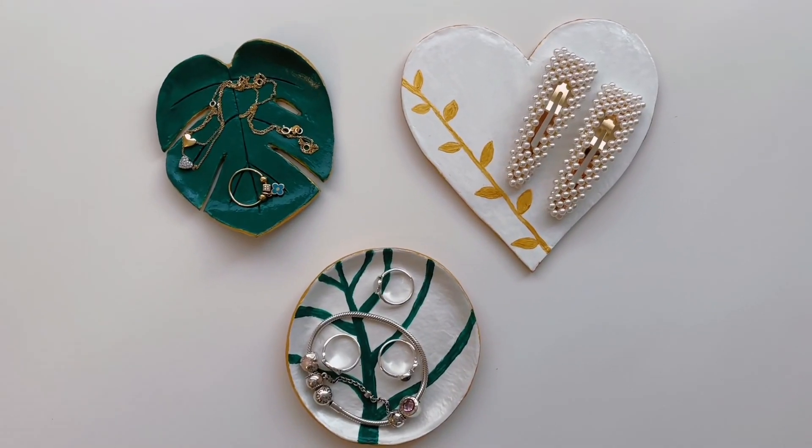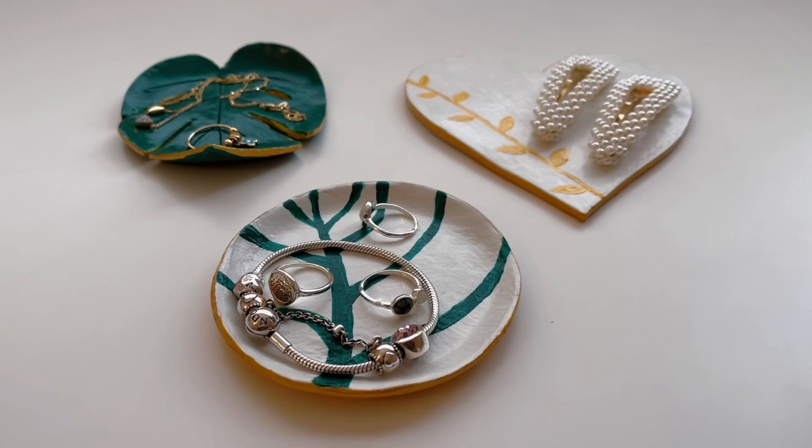Hello everyone! In this video I want to show you how I made these air dry clay jewelry trays.